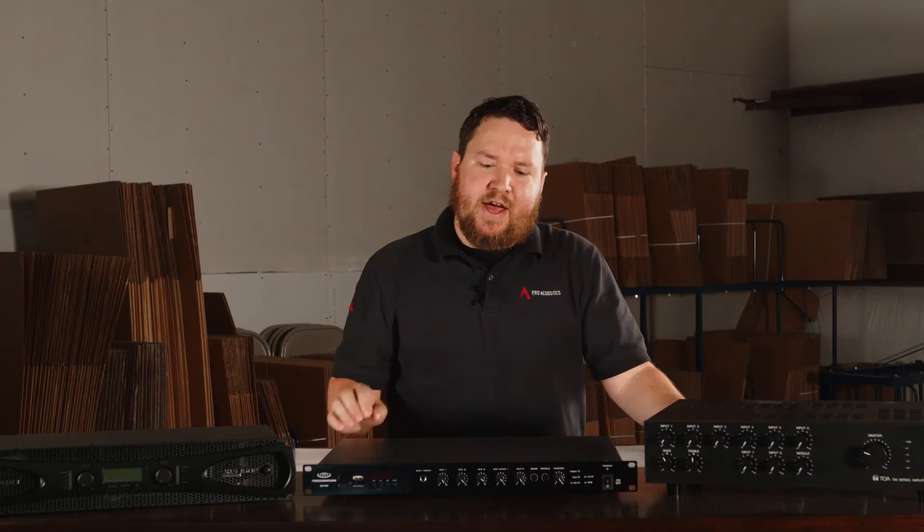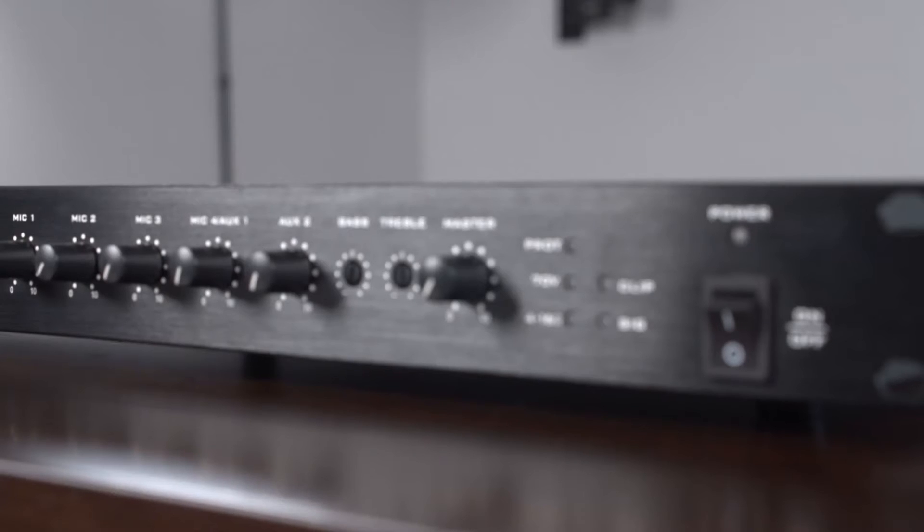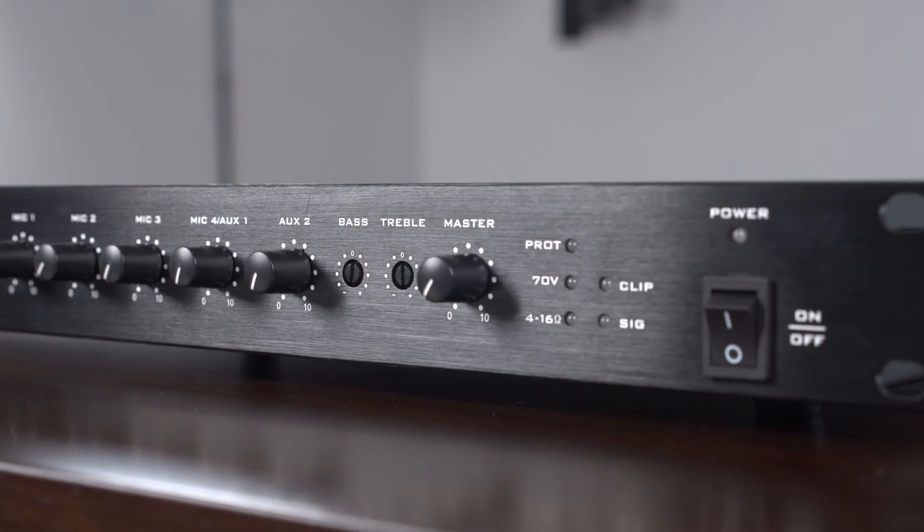Those mixer amps have not only amplifiers built in, but also the ability to control multiple input sources. You can set the volumes, adjust bass and treble, and things like that from your mixer amplifier.